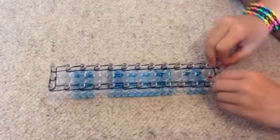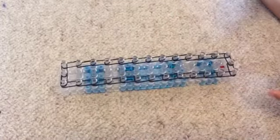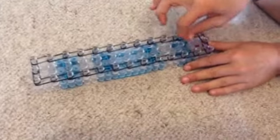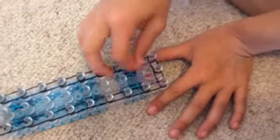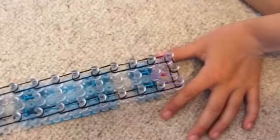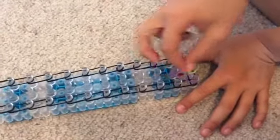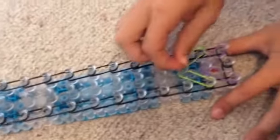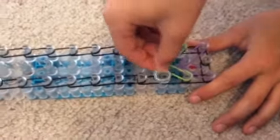Now I'm gonna start placing the colourful bands. I'm going to go from here to here like that, and then from here to here. Now I'm gonna get two other colours — green — and do the same thing, go from here to here and from here to here. Then you're gonna keep doing this until you get to the end.